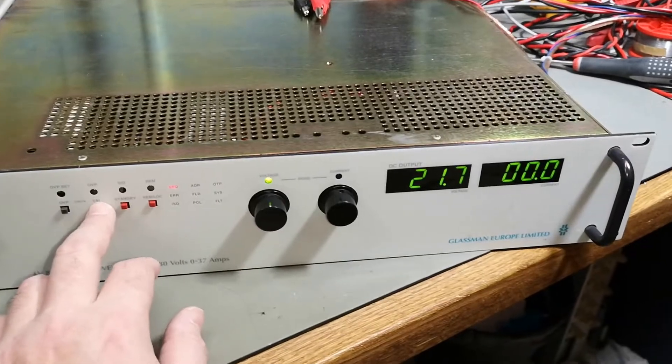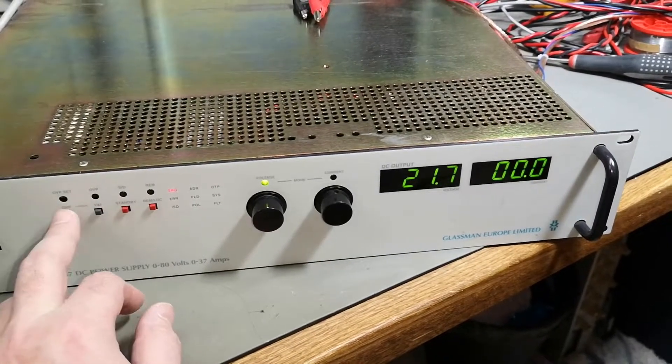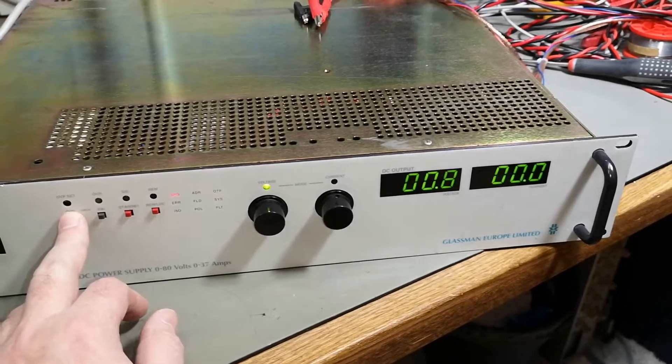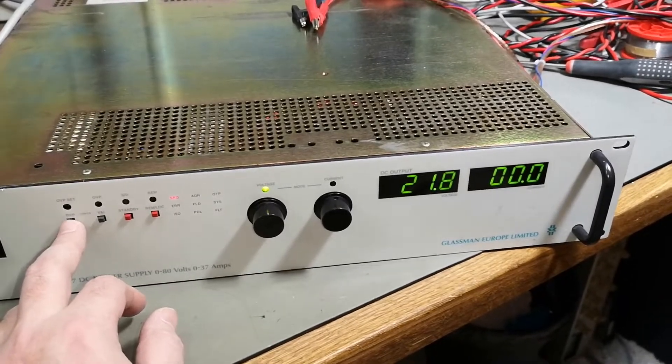When you push and hold this button you can see the amps, and if you push and hold this other one you get the whole voltage rotation display.